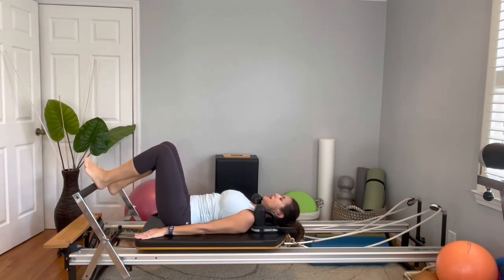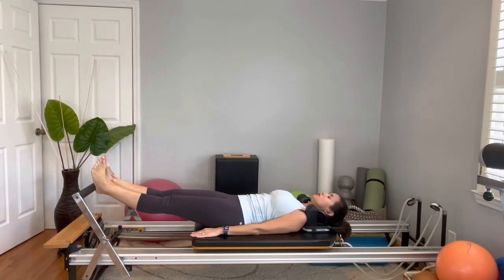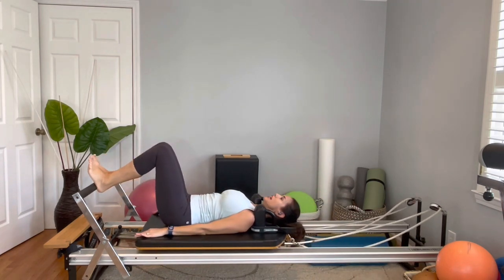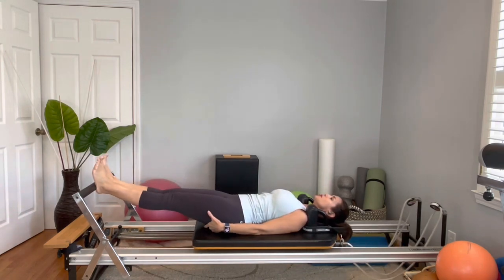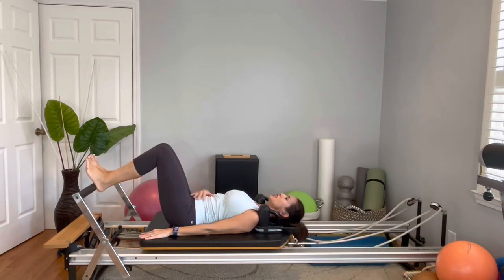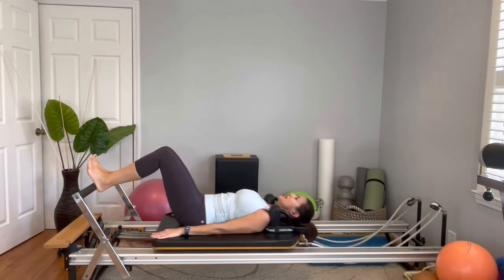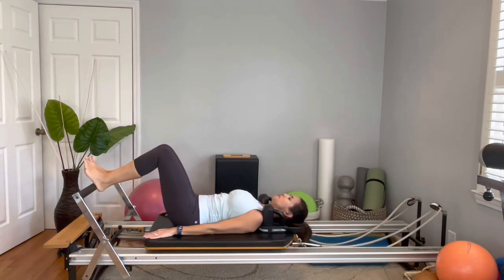Let's put the heels on the bar and flex your feet. Make sure your toes are pointing up and you're going to press out. Make sure you're not rolling out on the ankles — keep them neutral. Use those glutes. Ten reps with neutral spine, and then come back in.